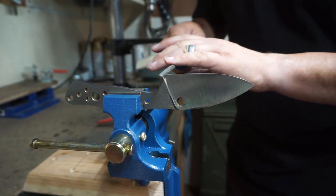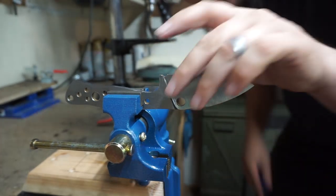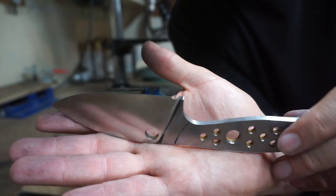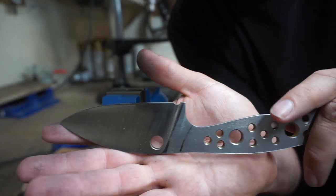Now it's time to go ahead and put the sharpening choil in — I'm just using a chainsaw file here, these work out pretty well. We just cut that little sharpening choil so that whenever you're sharpening the knife you can actually go all the way past the edge of the blade and make sure your entire blade is sharp.